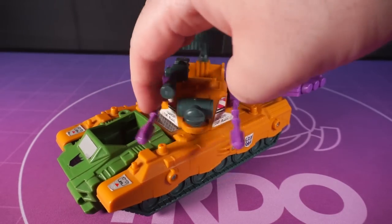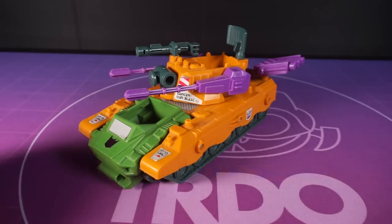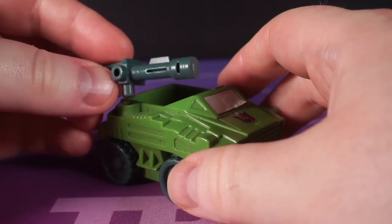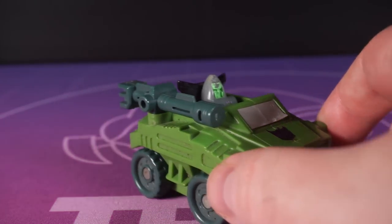The main turret can spin around too. If only there was one more major gimmick to really push this over the edge. The front of the tank can disconnect, becoming a scout vehicle. Attach the bazooka to that and send Spaceshot out to the shops for, I dunno, a twix.